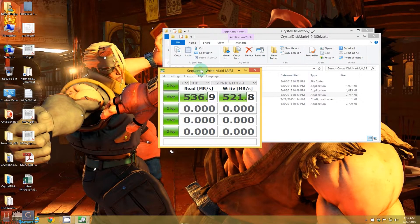As you can see, the read speed is around 530 Mbps and the write speed is nearly there at around 524 Mbps.